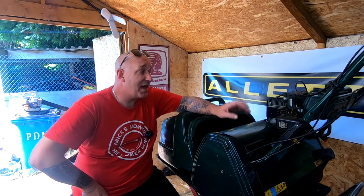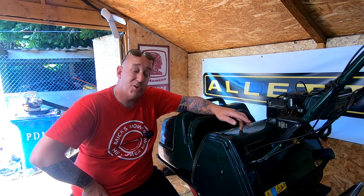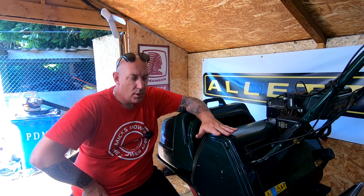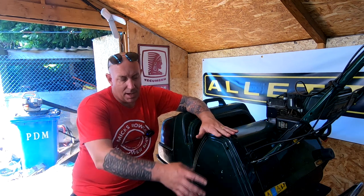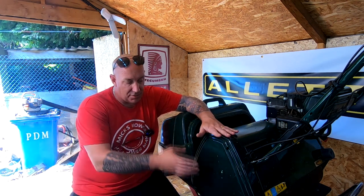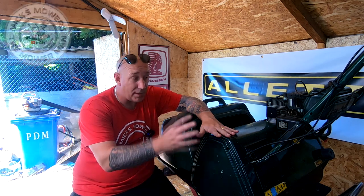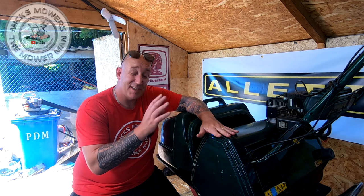Hello, I'm Mixed Mower Man and welcome to my channel. In this video I'm going to take a quick look at this Atco Balmoral 20S which I picked up. It came in because it had a drive issue and I've since upgraded all the drive, the ring gear, the pinion gear, all the intermediate gears and the pinion support bracket. That's all been done and now it runs and drives exactly as it should do.